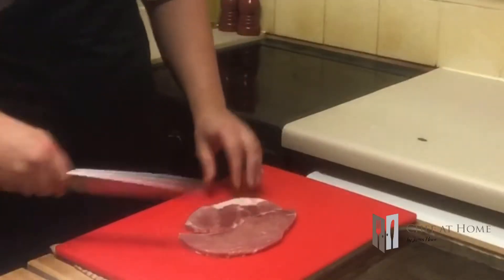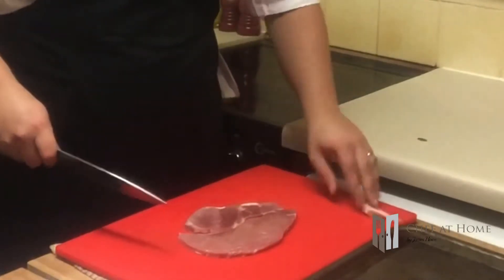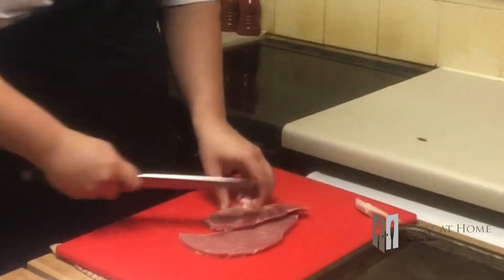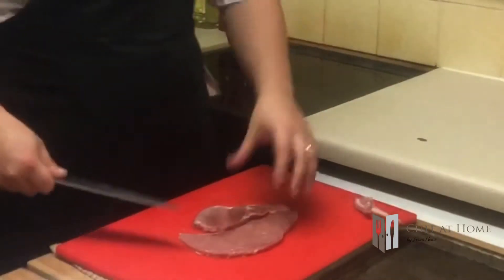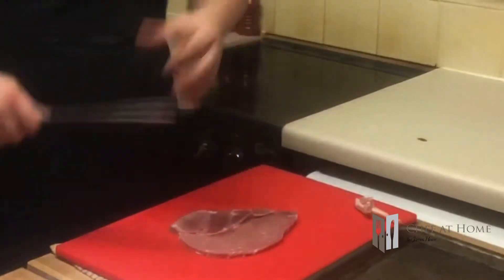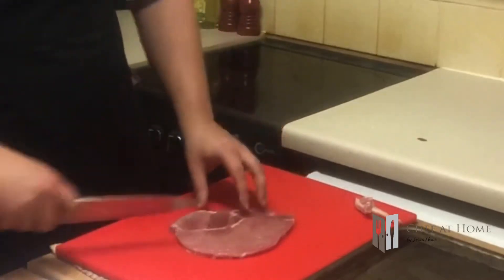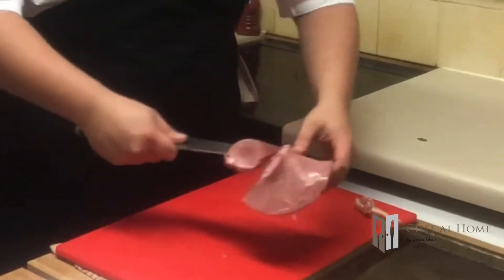So the first thing we need to do is prepare this gammon. These are around about 200-250g portions. All I'm going to do is trim off this excess fat — I'm looking for a nice lean dish, so I'm going to get rid of as much of that as possible. Then I'm just going to slice the gammon in half so I've got two nice steaks. When that's done, pop it onto a tray ready to cook later.